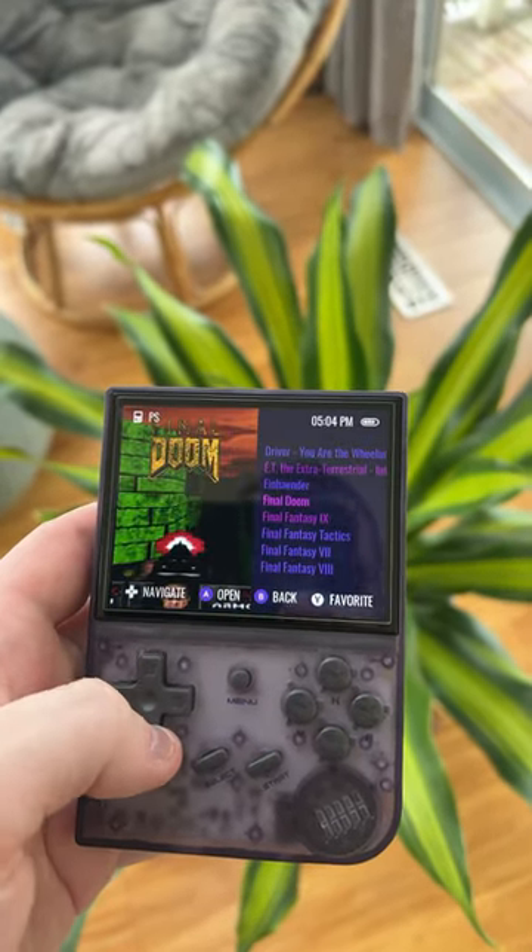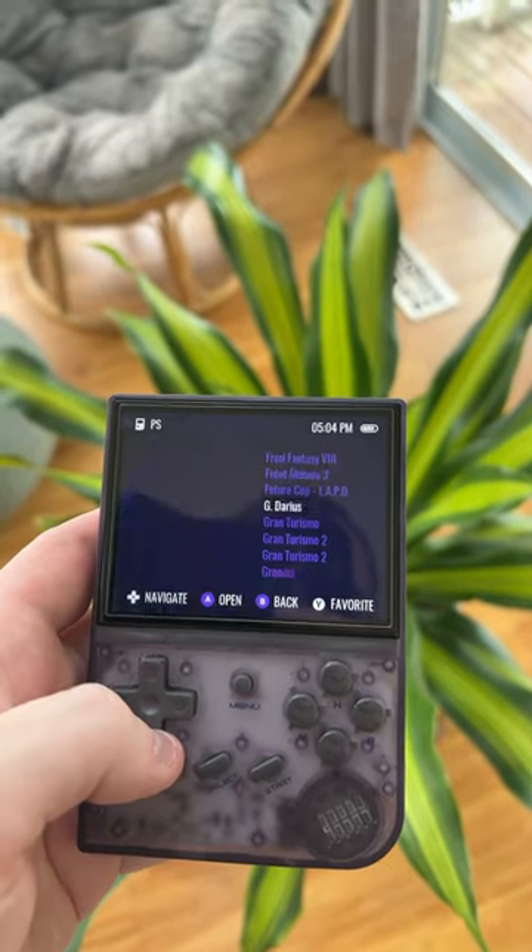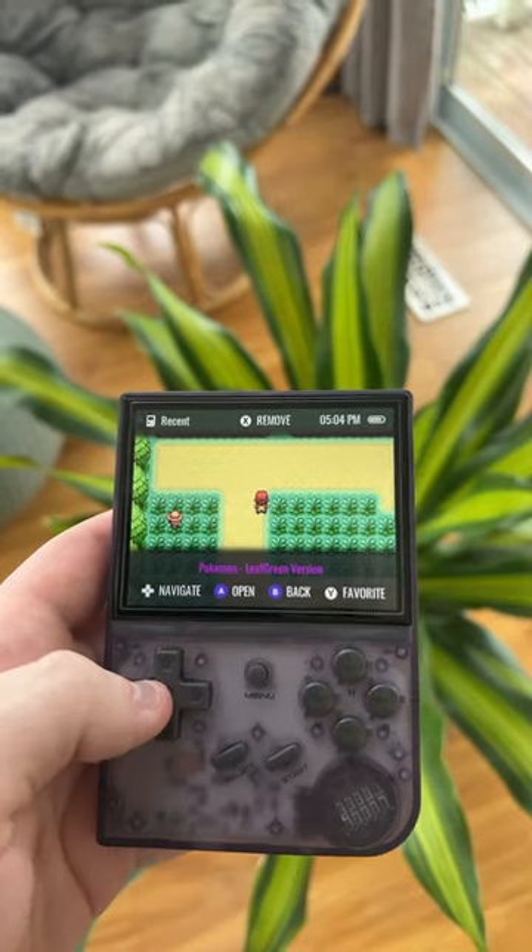The next question I get a lot is: can you add your own games? Absolutely, you can add your own games. It's a pretty simple process. I'm not going to go over how to do that here because I only have a few more seconds to talk.